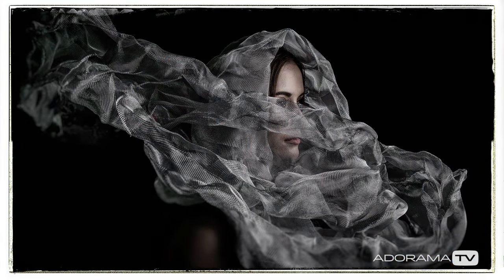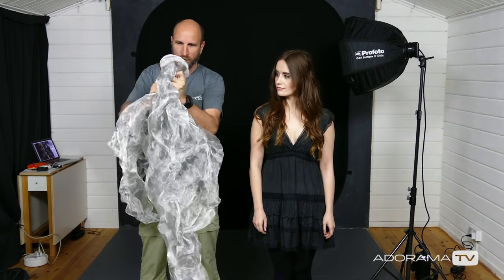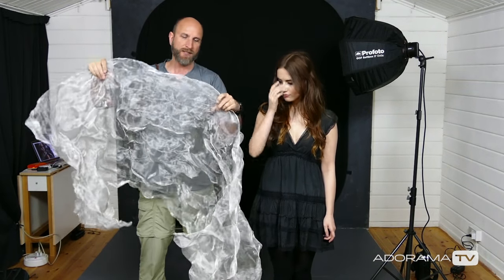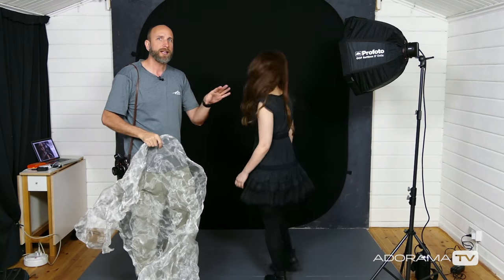We're going to create texture instead. To do that I'm using this — it's a metal window screen, a silver metal window screen. We've scrunched this all up to create some really interesting textures, and this will give us some motion and texture and highlights and shadows and all kinds of interesting things if we do the lighting setup correct. So Emily, come right back here and let me show you how I have this set up.